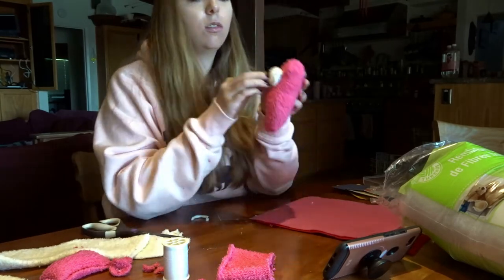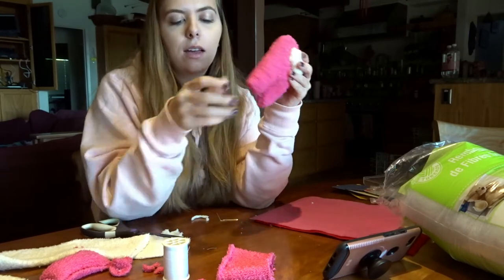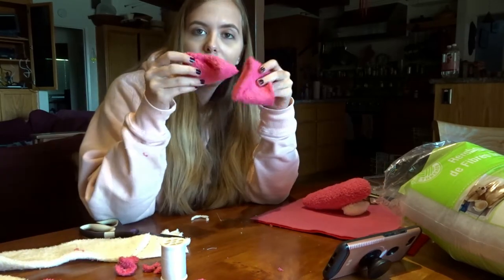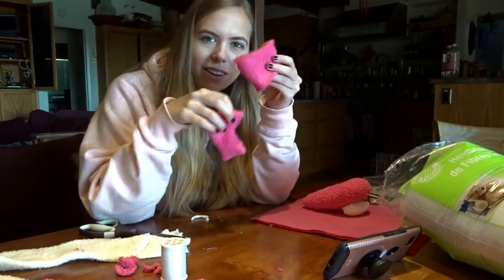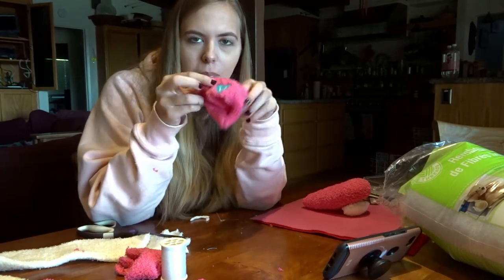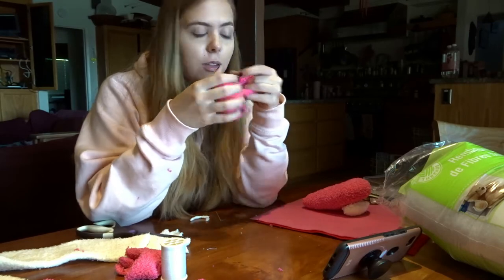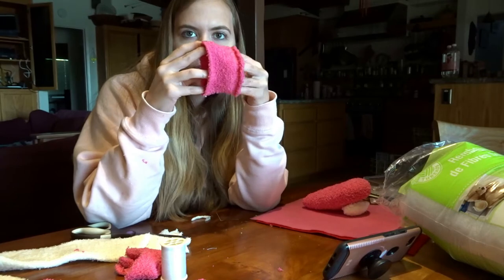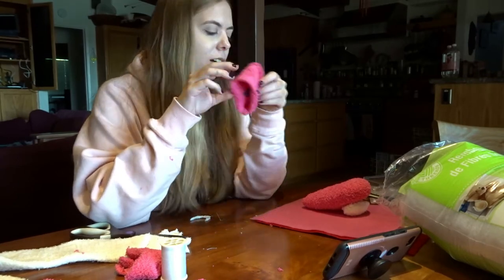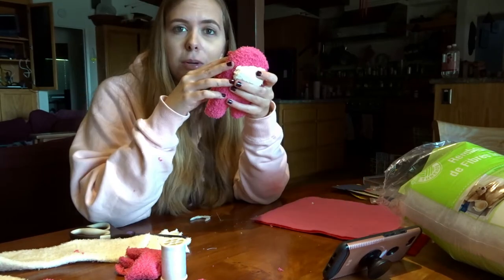Cool. So now I need to sew this to the face and then add the little backpack. I basically just took the rest of the sock - this is only the heel of the sock. The top of the sock has this little heart thing on it, but I'm just gonna put that on the inside so you don't see it. And I'm going to make the little backpack by sewing together the two open sides, filling it with stuffing, making it inside out, and then sewing that to the back of the crewmate.